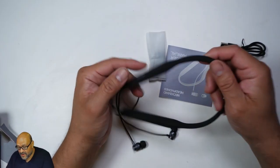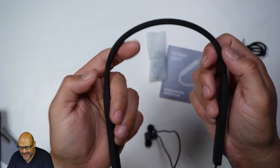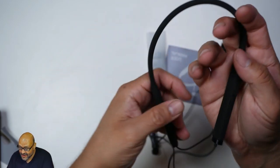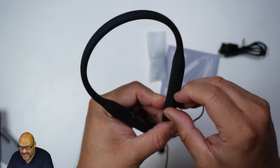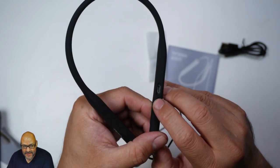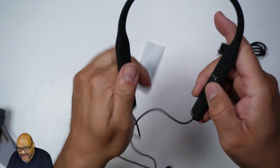First of all, these have a silky touch to them — they're plastic, but with a soft-touch finish. You have a couple of buttons, and this is the actual charging station. Let me remove that — right here it's a micro USB port that you use to charge it at home, and it'll last you many hours.